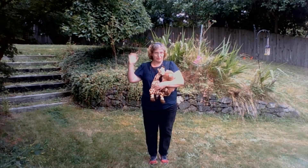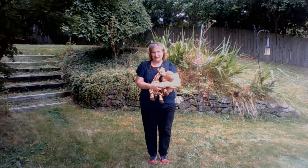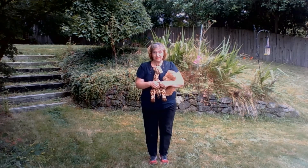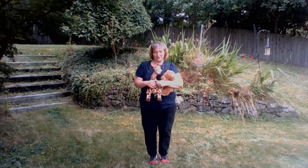Hi library friends! Ms. Carol from the PLF Library here again. Today I'm going to sing and chant Teddy Bear, Teddy Bear with you. Now some of us know this as a jump rope rhyme, and that is perfectly fine. It's a great jump rope rhyme, but it's also just fun to do around the house or when you're waiting in line or other things.